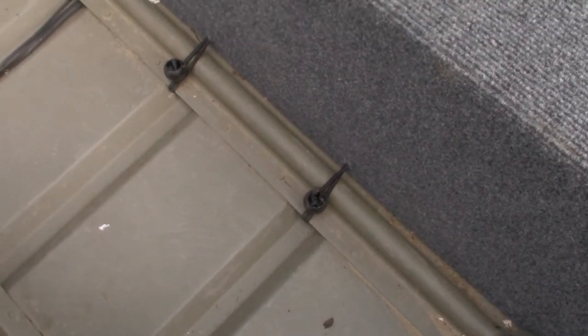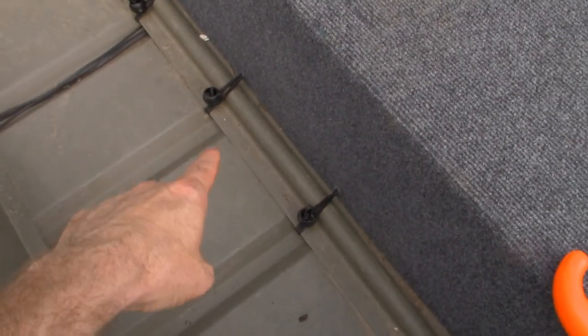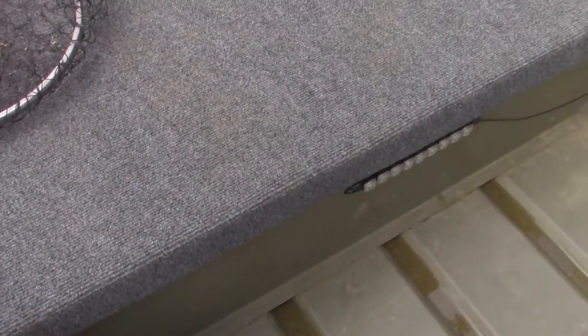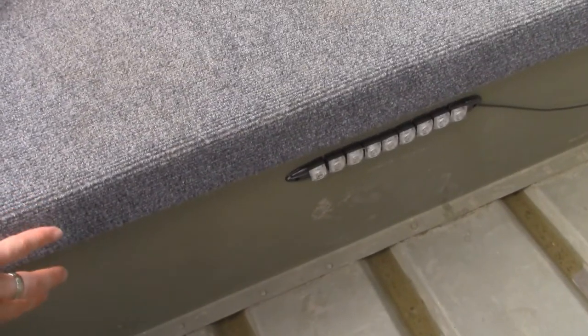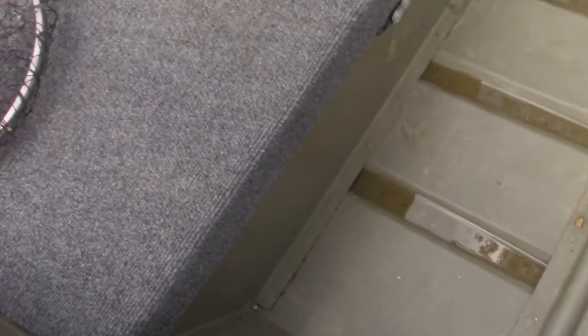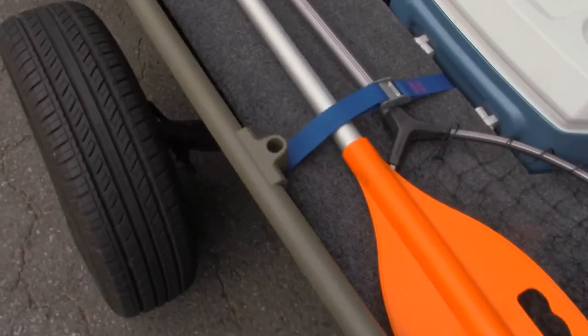This deck, just like the front one, is attached down with bungees. The only thing holding it in place is these bungees down here. It kind of sandwiches around this seat, the middle bench seat. There's a board here and one on the other side of the bench seat that hold it in place, along with the bungee cords.